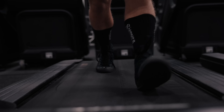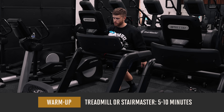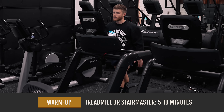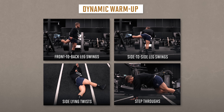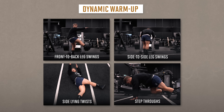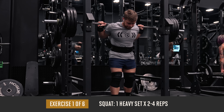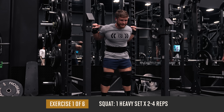As usual, we're starting with a quick general warm-up. This is especially important on leg day because it's literally half your body. I'll do a solid five to ten minutes on the treadmill or stair master and then go through a quick series of dynamic stretches — it usually only takes about two minutes tops.